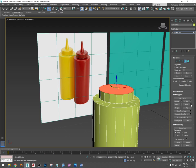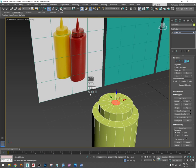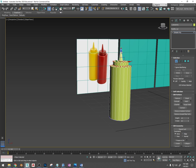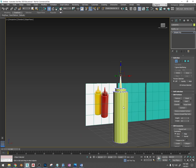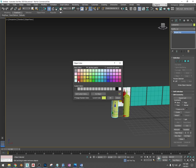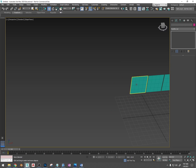Now I'm going to inset the top polygon to about that size, maybe a little smaller, then extrude it — you can also use Bevel, which extrudes and lets you scale the polygon at the same time, but I'm just going to extrude, press R and scale it down. I'll press 1 for vertex mode, select the top row, and increase the height so it looks a little better. That could be a ketchup or a mustard bottle — just hold Shift while you move it to copy it, then add a material or change the color. I'll right-click and hide selection and move on to the next thing.